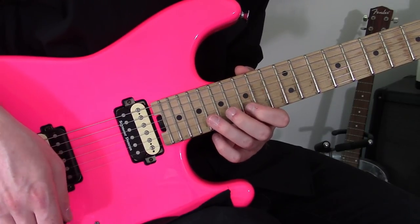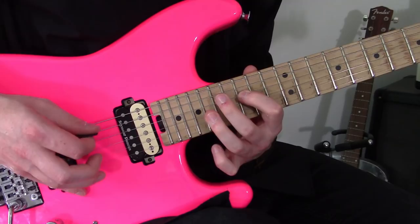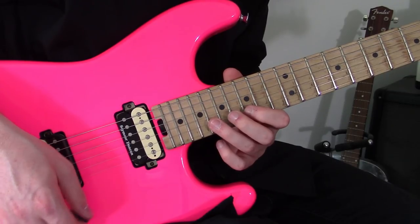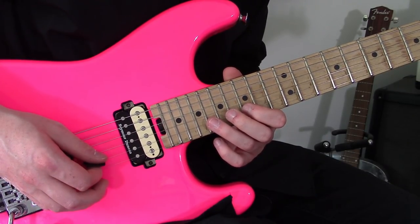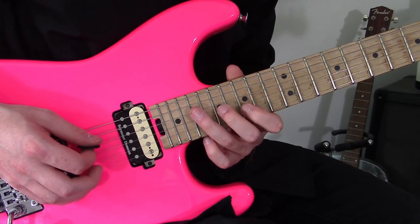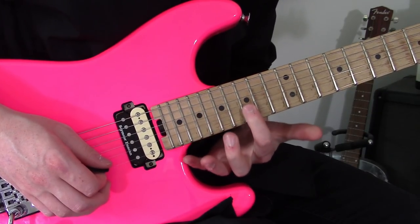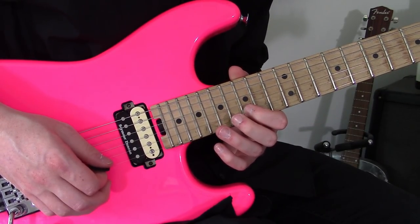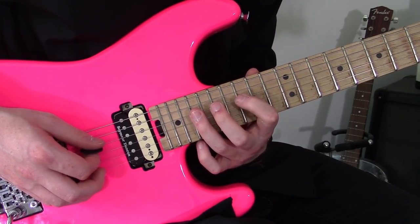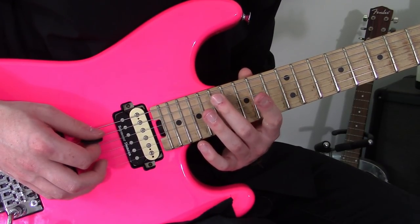Just to play this slowly. The idea is: we start off on the 18th fret of the B, pull off to 15 on the B, skip over to the 19th fret on the D string, then an upward stroke, and skip back to the 15th fret of the B string. Then we have this little last part to finish: 19, pull off to 15 on the D string, then 17 on the A.